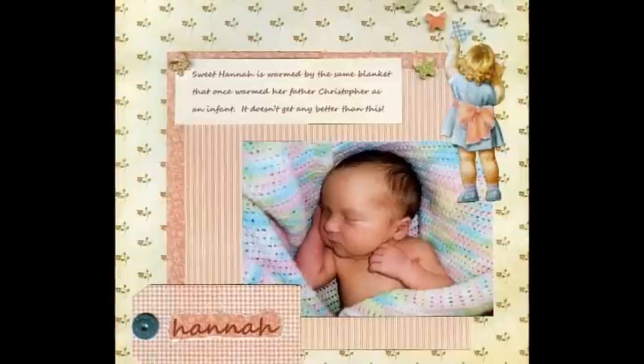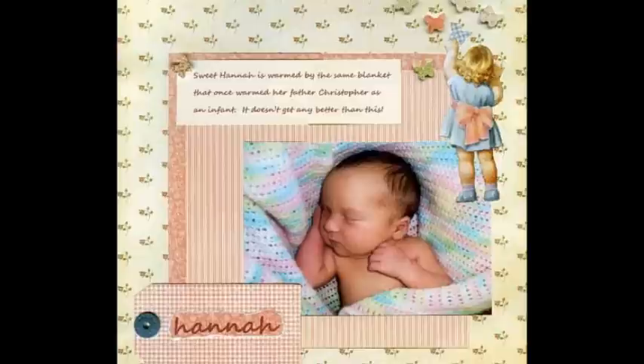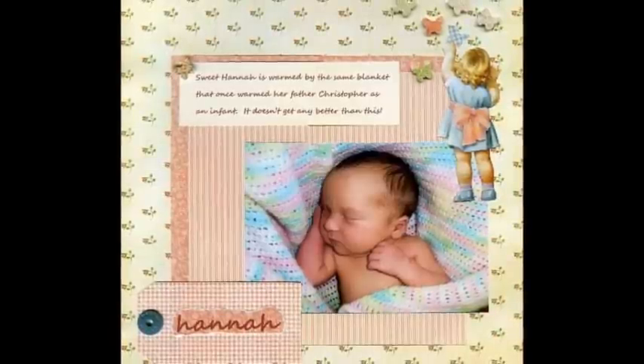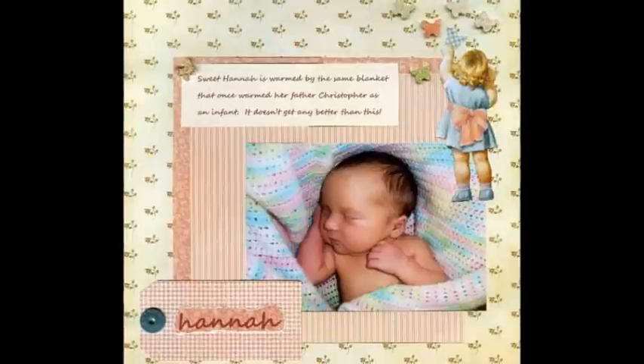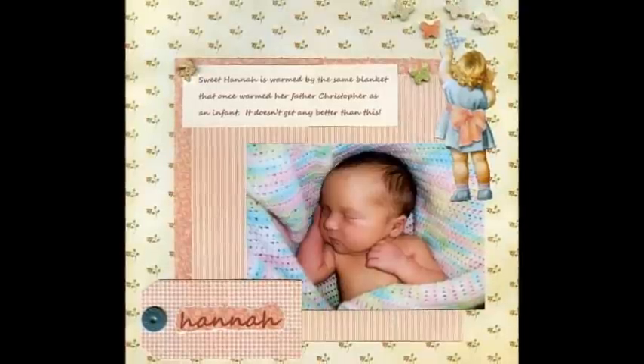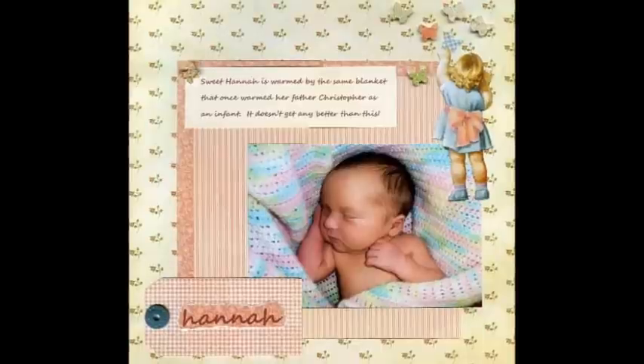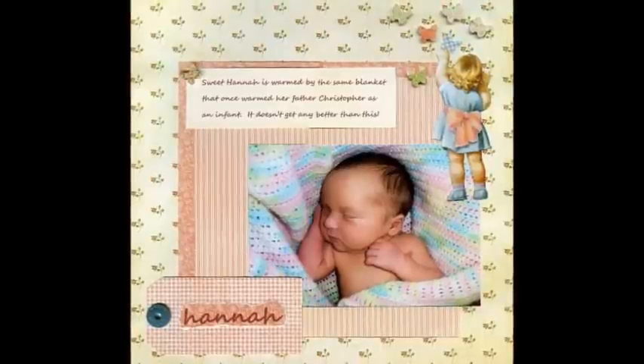This is Hannah, child of Christopher and Samantha, granddaughter of Debbie and Jeff. All too infrequently, things pass from generation to generation. But in the case of this layout, the blanket wrapped around Hannah also warmed her father Christopher as an infant. How very special is that?